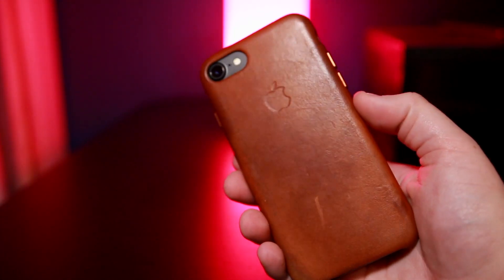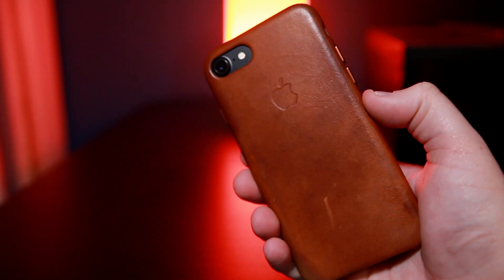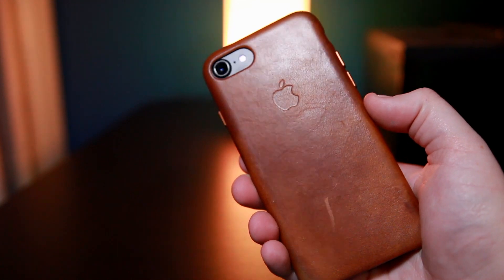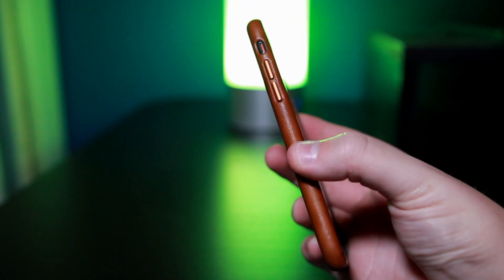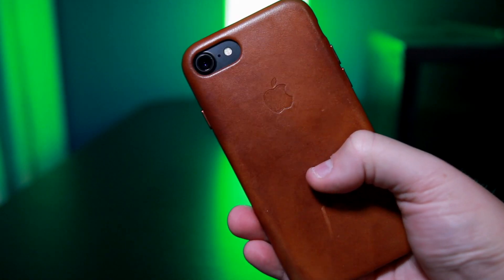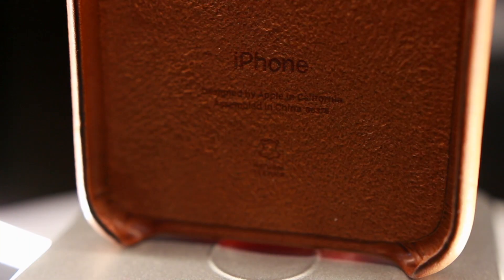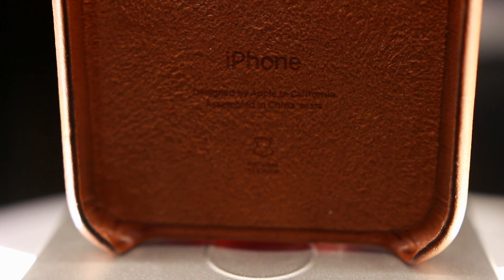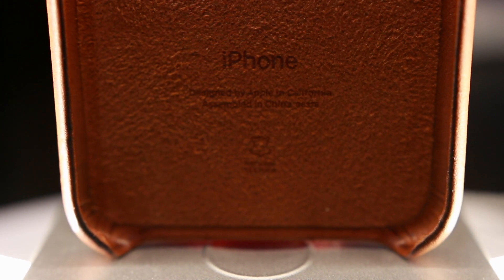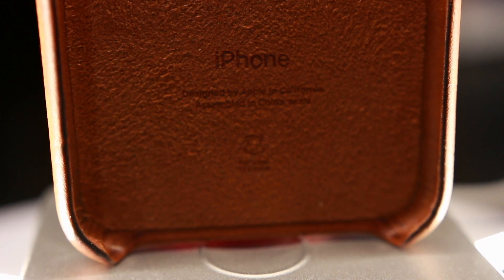The quality of this case is very premium. Past leather cases by Apple weren't all that good — yes they were made of genuine leather and so is this one, but this one is a lot higher quality. With the iPhone 7 generation they have aluminum buttons for the volume up, down, and the lock button. On the inside you have a very soft suede-like material, and it says genuine natural leather inside, with the Apple logo on the back.